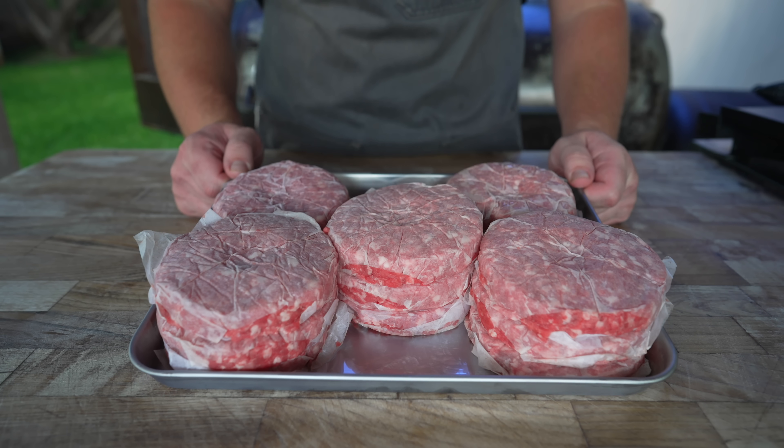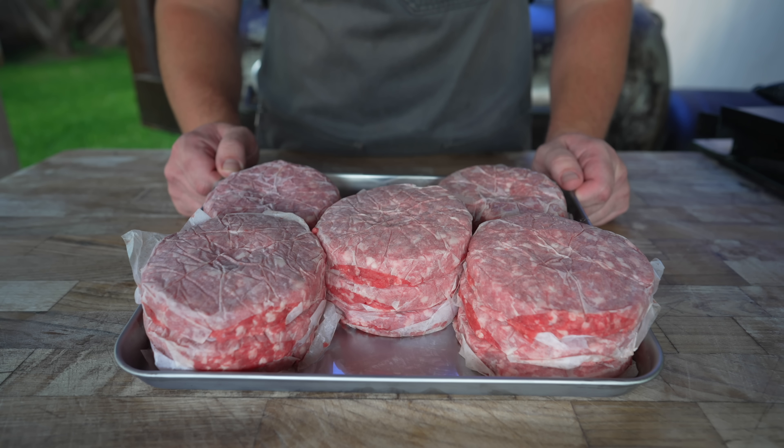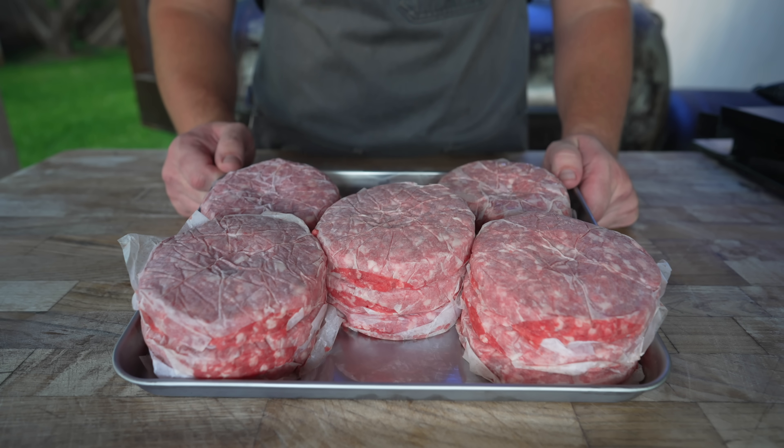You don't have to grind your own meat and turn it into burger form. You can easily grab some ground beef from the grocery store and just throw it down on the skillet. But this is how they do it in Harlem, so that's how we're going to do it today.